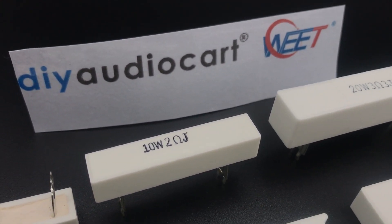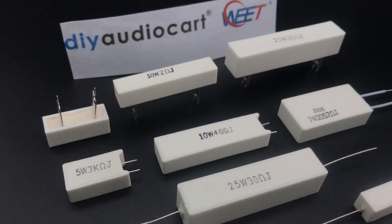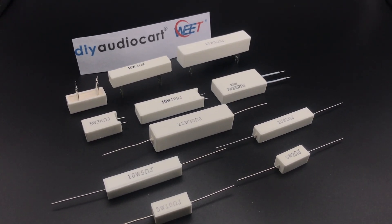With a precision 5% tolerance, oxygen-free copper leads, and low inductive wire wound construction, this resistor is a much affordable high-grade component for crossovers.